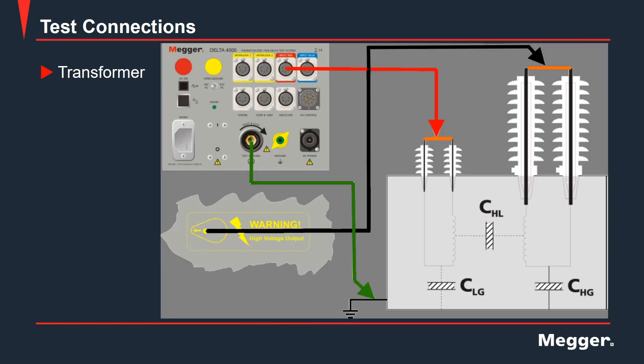Here we have an example of the Delta 4000's power factor test set connections conducting a CHL test, where the high voltage is applied to the high voltage bushings that have been shorted together, indicated with the orange line, and the high voltage indicated with the black line and arrow pointing to the high voltage bushings. The low voltage bushings have also been shorted together, and you can see the red arrow from the control box to the low voltage bushings indicating your measurement. The appropriate grounding has also been put in place, where the test ground has been connected from the control unit to the transformer tank ground. In this scenario, we are applying high voltage to the high voltage bushing sides and taking the measurement on the low voltage bushings, giving us our CHL measurement.